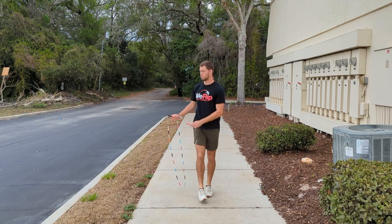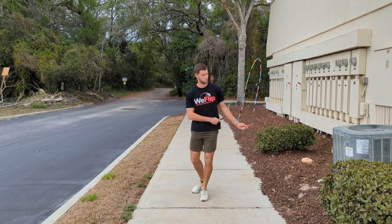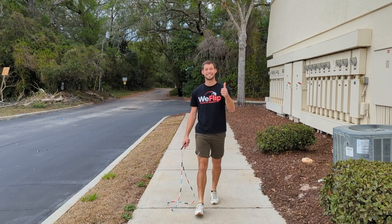And as an added challenge, you can try it backwards. Thanks for watching everybody. Hope you enjoyed today's tutorial.